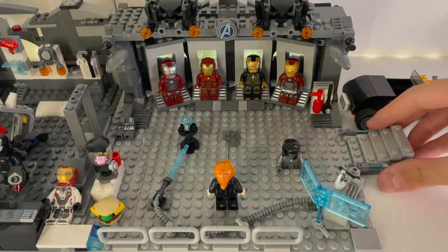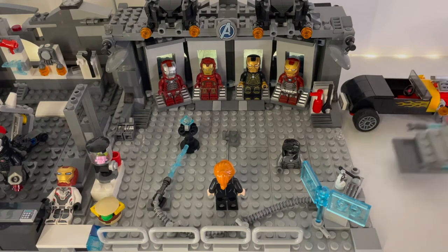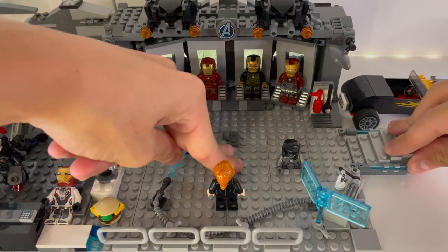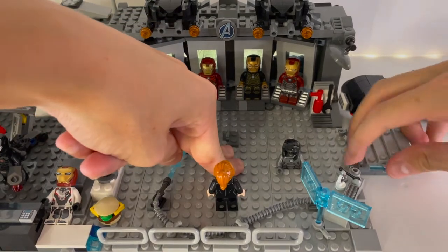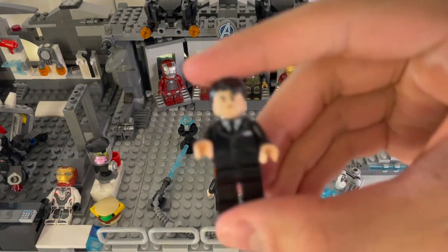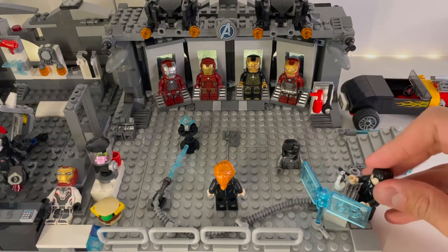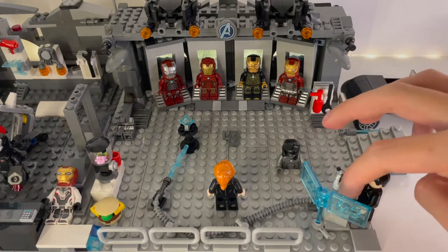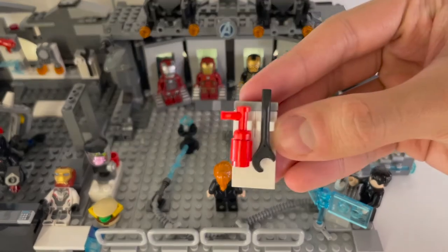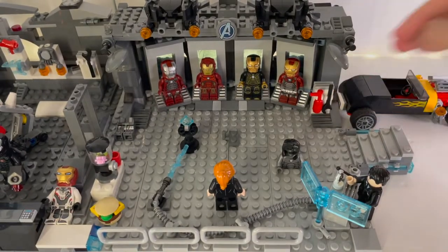We have a little staircase on this side that you guys have seen before — if you have not, go check out my other video. It just comes out like that and attaches to clear pieces right there. And then we have the Happy Hogan minifigure, which is not very accurate — it was from the Spider-Man Far From Home sets. And then we have a rack over here that has a fire extinguisher and a wrench on it for Tony's various needs.